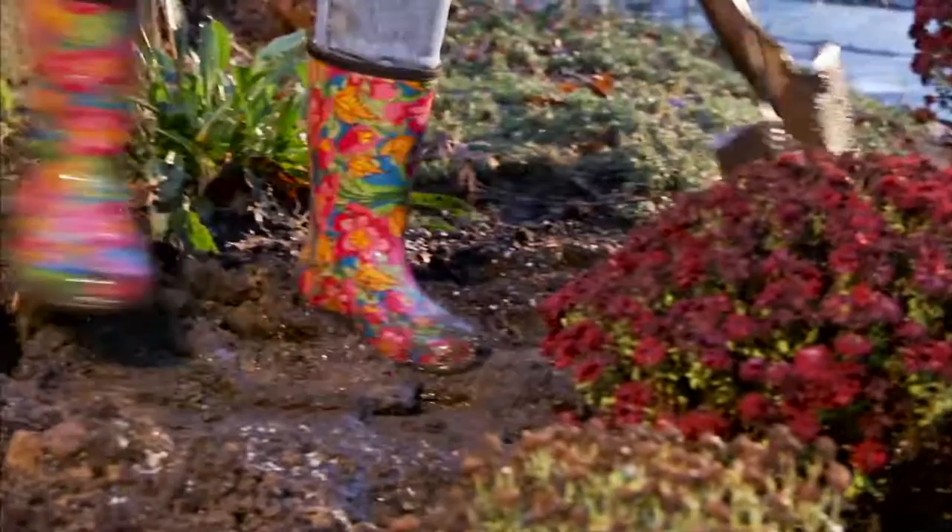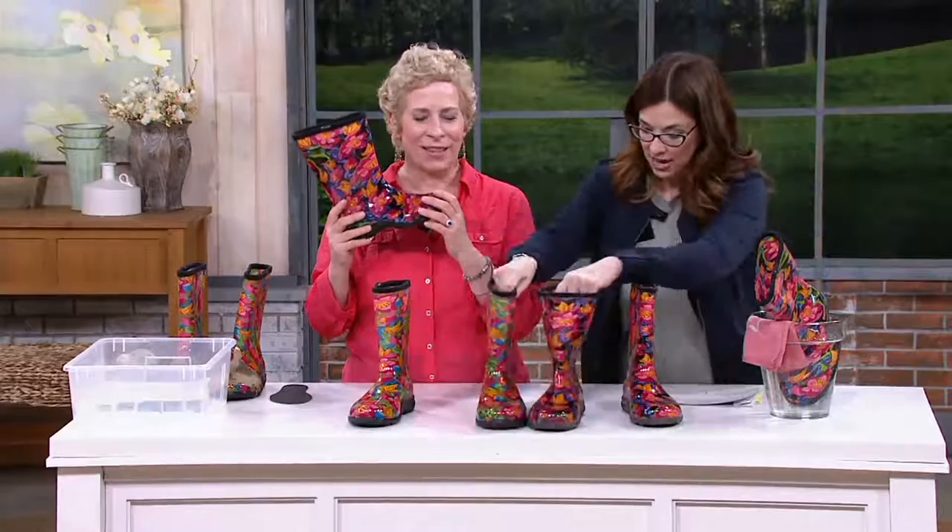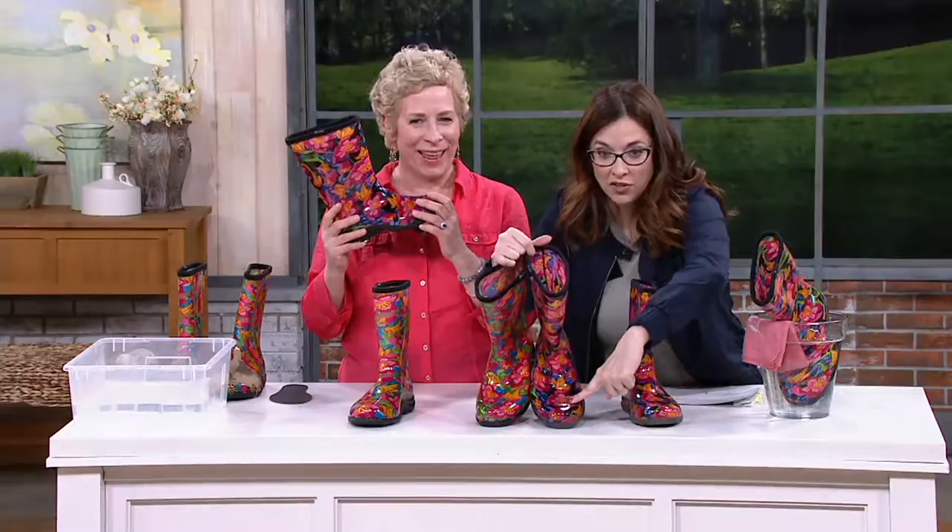It's the background choice — that's all you have to decide on. Do you want the black background or the blue background? That's all you have to decide on. Same orangey butterflies and same pink hibiscus. Gorgeous. And what size — we are 6 through 11. Top-rated Sloggers.